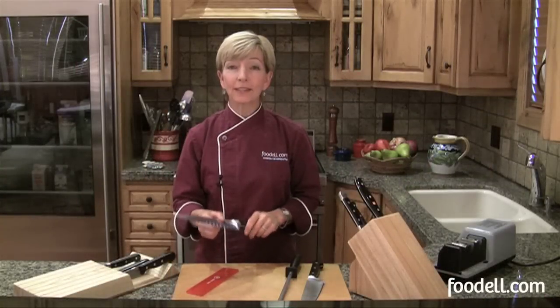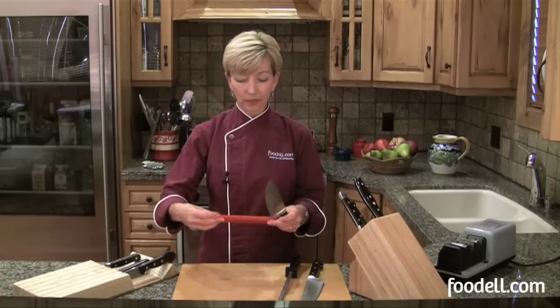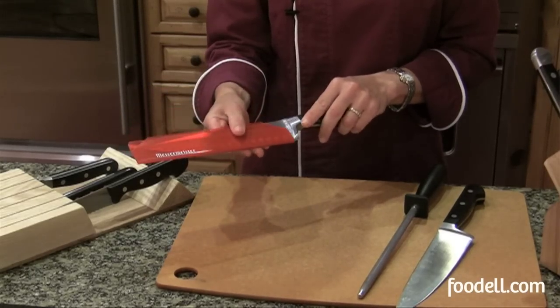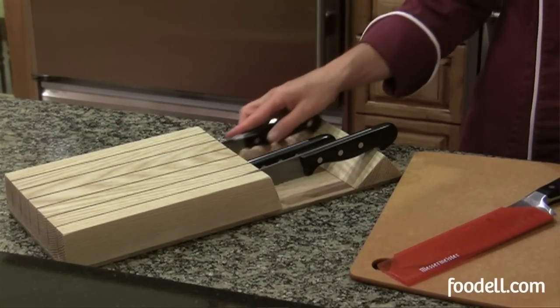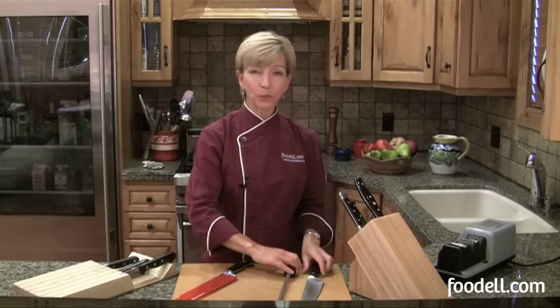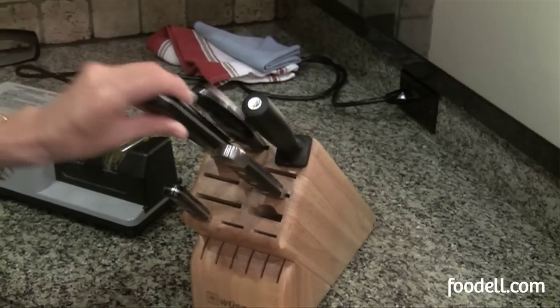Now that your knives are nice and sharp, you want to store them properly. If you want to put them in a drawer, you can buy edge guards — they're inexpensive and they protect each of your knives from you and from each other. Or you can buy a wooden holder that separates each knife and makes them easy to access. If you want to keep them on the countertop, get a nice wooden block — it stores everything in its own slot and your knives will be ready at your fingertips. Bon appétit!